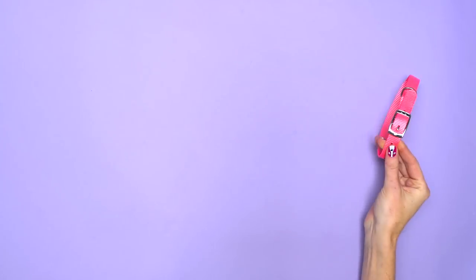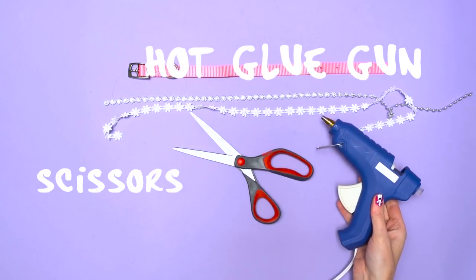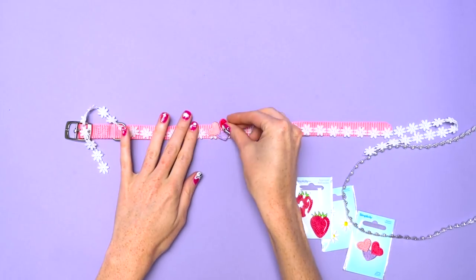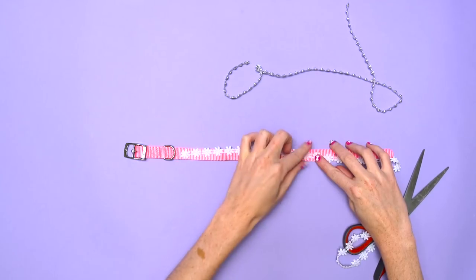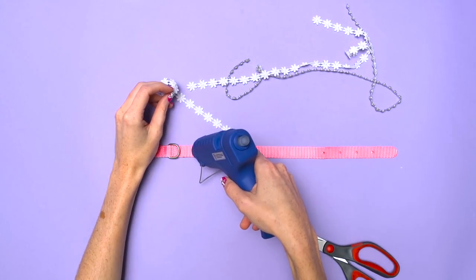For this one, all you need is a basic collar, some ribbon or embellishments, and a hot glue gun from your local craft store. First, experiment and play around until you have an idea for the final design. All you have to do is measure out the length of the collar, cut your ribbon to the correct length, then hot glue it on.